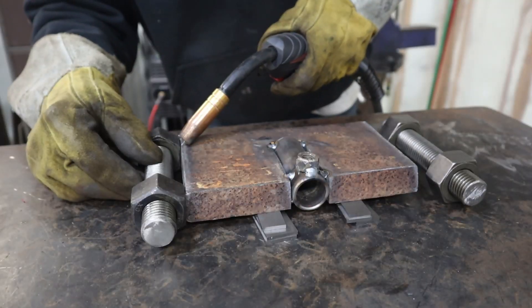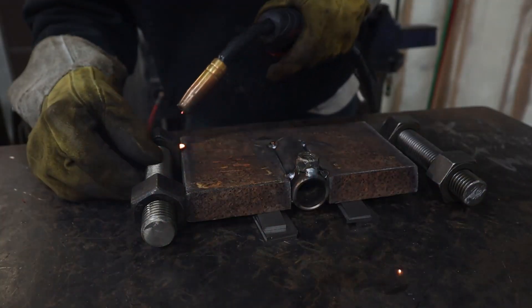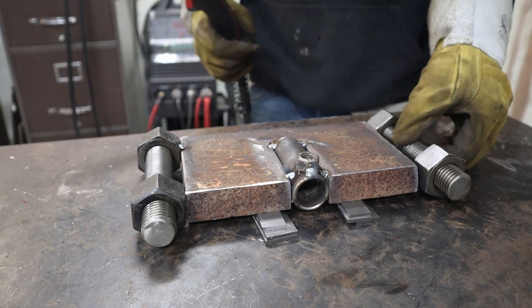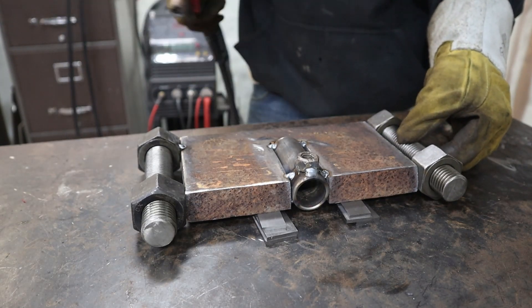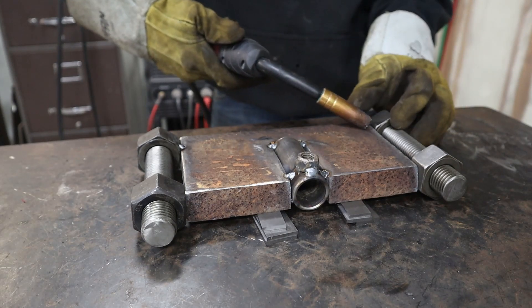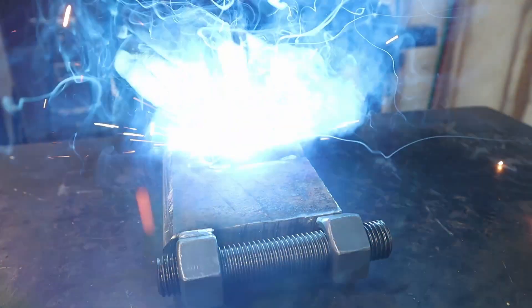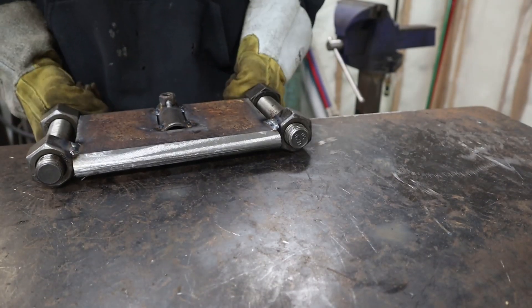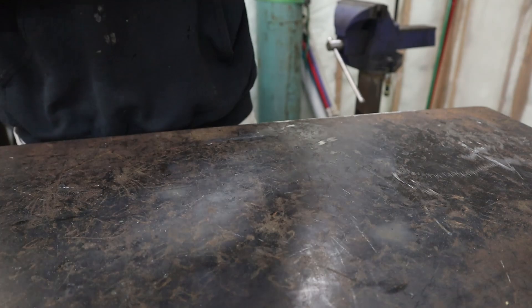This is just some large pipe bolt-up I got from a pipe fitter at work, and I have the plate set up on parallels. And then I have the spare nuts on the other end of the stud just to help align everything so I don't have to use a square or anything. Probably should have taken those out first, hey?